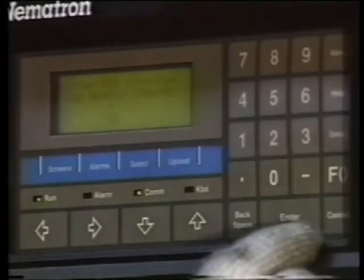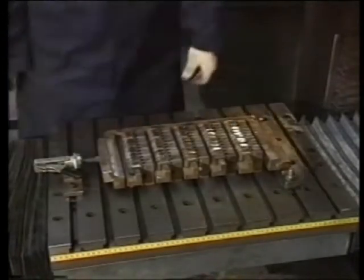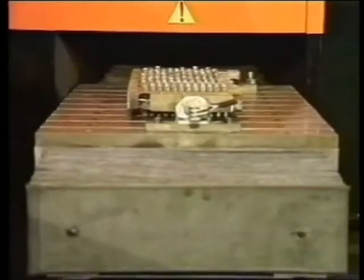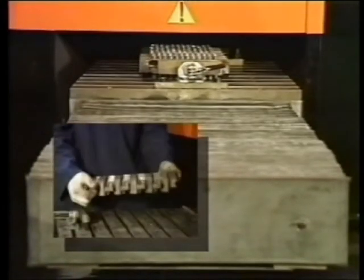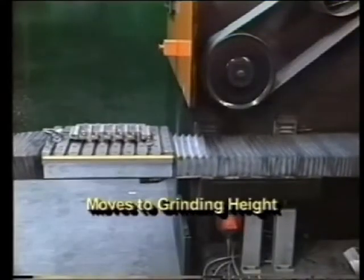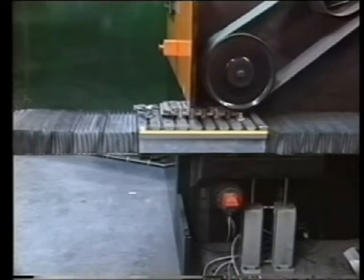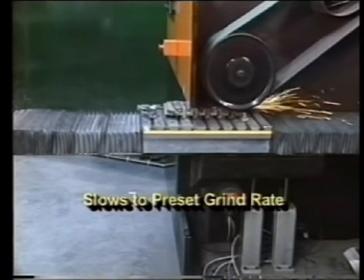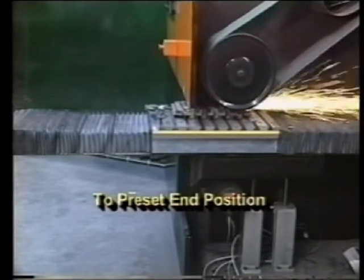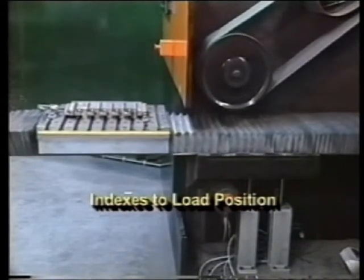Auto mode runs completely automatically after the cycle is started. The operator merely loads the parts and presses the cycle start button. This frees the operator for other tasks such as loading another fixture or part inspection. The table moves up or down to the grinding height and then indexes rapidly to the grind position. Once in the grind position, the horizontal speed slows to the preset grind rate and continues until it reaches the preset end position. It then indexes rapidly back to the load position awaiting the next cycle.